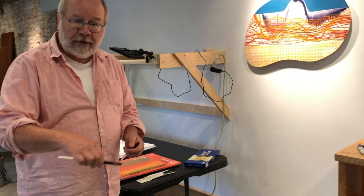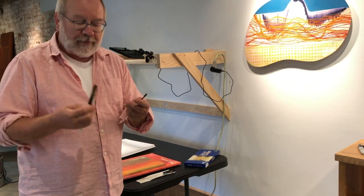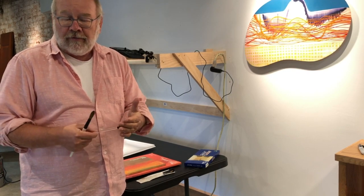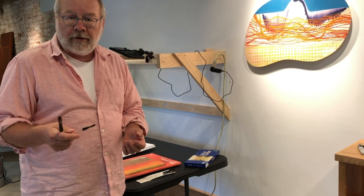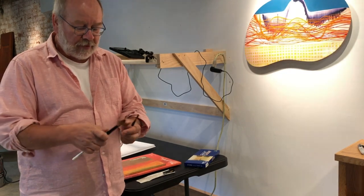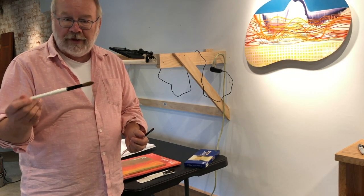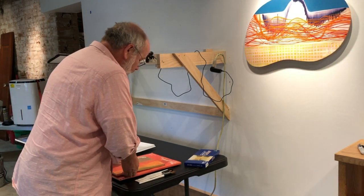Watercolor brushes are meant to hold more water, move water around, and deposit or lift water off the paper. They have a different feel — they're much softer. You're usually working on wet paper, and a stiffer brush like an oil or acrylic brush will abrade the paper. So the brushes you're getting are very important.